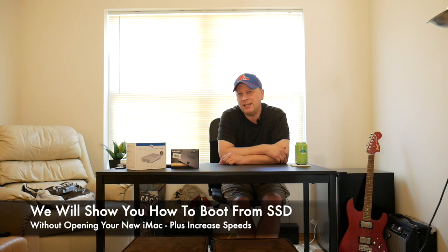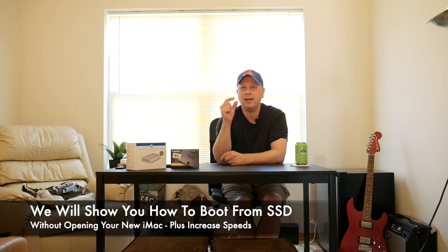Did you get a Fusion drive for your new iMac? I have a 2017 iMac with a Fusion drive and the problem is it's basically a terabyte but it's only got a little bit of SSD space in it. So what I'm going to do today is show you how to boot off an external SSD drive.